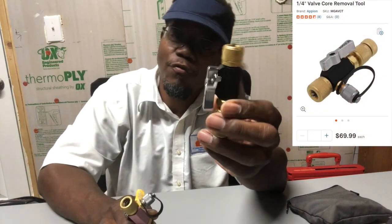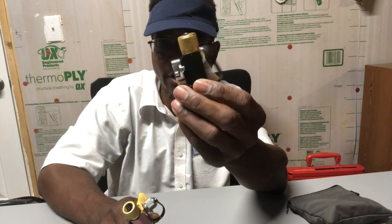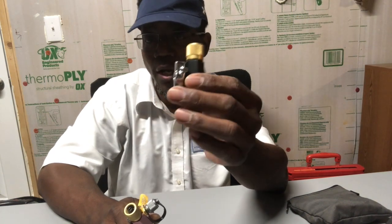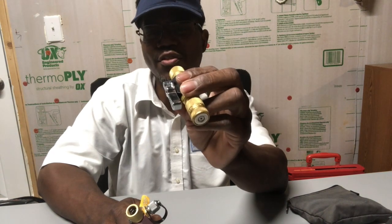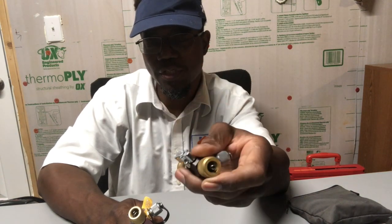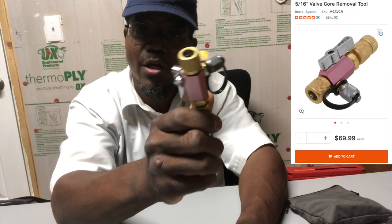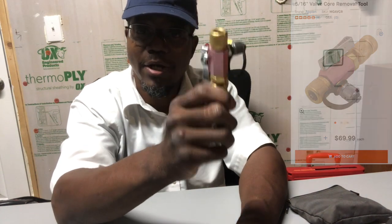This one right here is your regular Schrader removal tool for any unit you come across, whether it's residential or commercial. These are quarter-inch fittings and they'll hook on to the unit. This size will not fit on your regular air conditioning system if you're trying to pull a vacuum — wait, actually this one will.